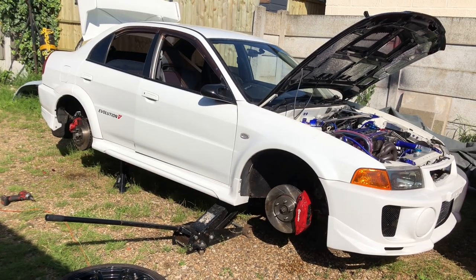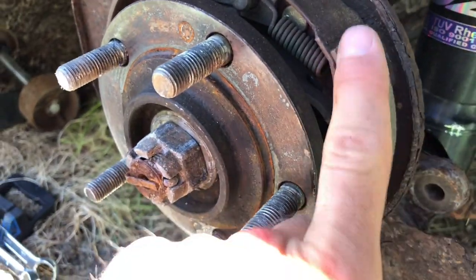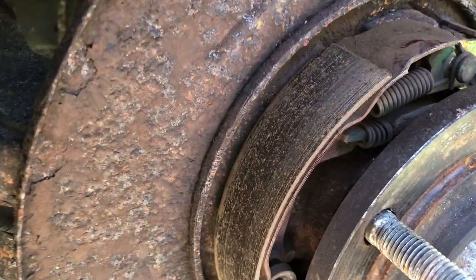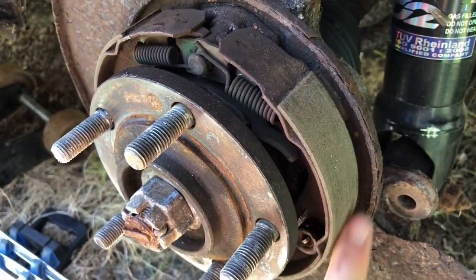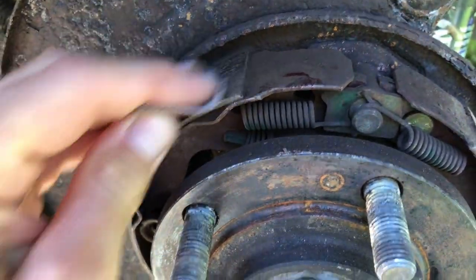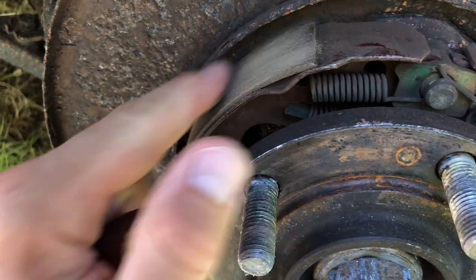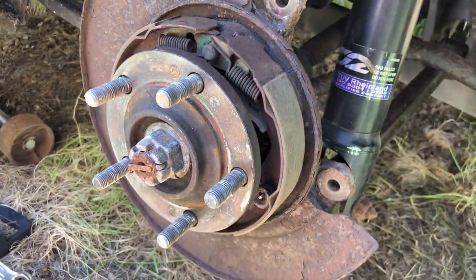Quick tip: if you're doing drum brakes, when you've got the shoes inside just go over them with a little bit of 80 grit sandpaper and deglaze them. You can see here the glazed shoes have a shiny texture and they're not going to do much braking on the handbrake at all. Once you've sanded them you get a lovely rough matte finish that gives you some adhesion and actual braking power for the handbrake. Just go over it with a little bit of 80 grit and key it up - it removes that glaze and the little bit of rust bedded into the surface.